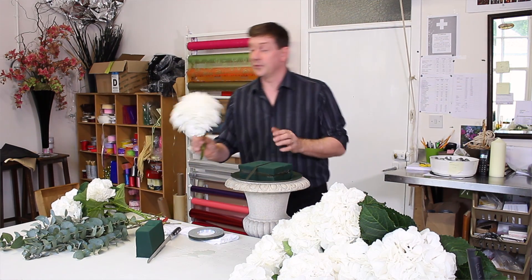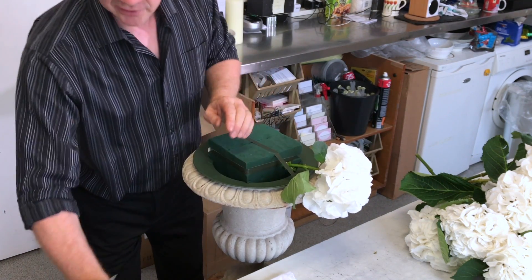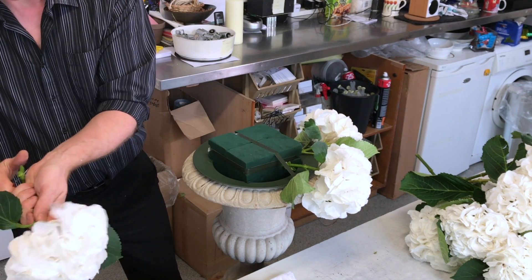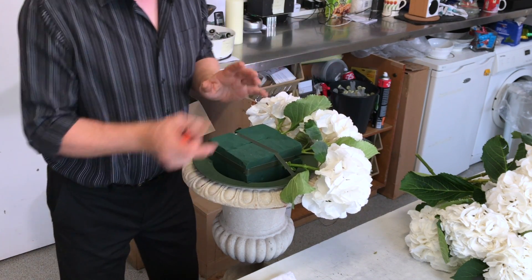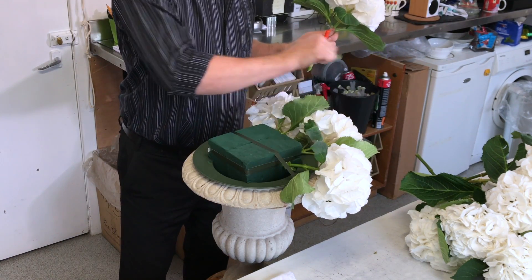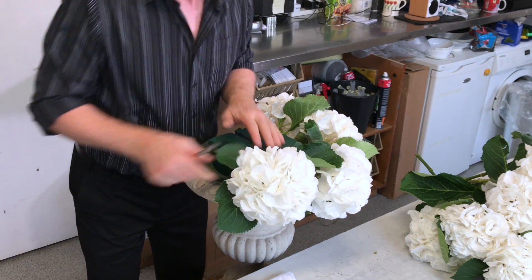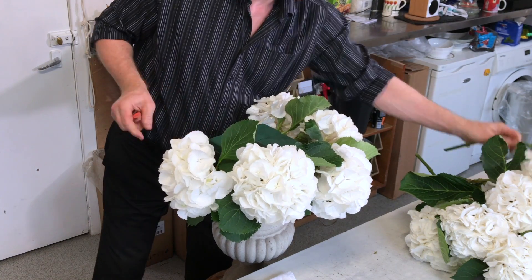We've got these beautiful hydrangeas — this variety is called Schneeball. I'm going to leave some of the leaves on and I'm going to work my way around the outer edge first. When people order something like this you think, how many do I need? I always look at my container and think I need one, two, three — using your fist as a counter — then go up a level, and that gives you a good indication of how many you need. I'm using a knife to cut these at an angle and we can work them in.